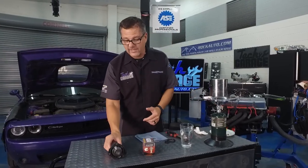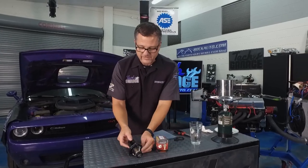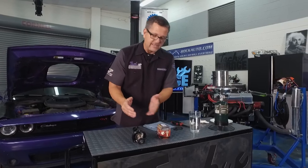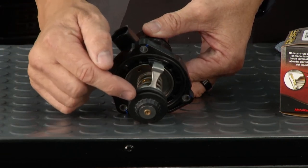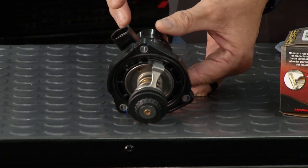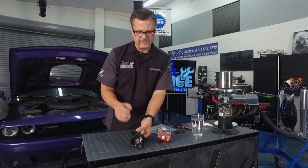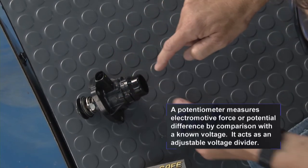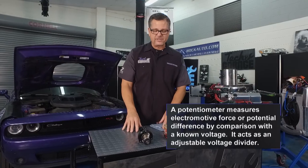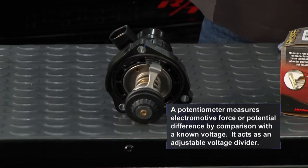Thermostats come in different shapes, flavors, and sizes. We've evolved to an electronic thermostat — this one came off a BMW and it has electrical connectors. It doesn't open with a solenoid — what's actually happening is it heats up with a wax pellet, but there's also a little heater circuit inside. So the computer can regulate it with temperature. There's also a variable resistor or potentiometer in there so the computer can see where the thermostat is open and when. Cars are getting very complex — actually regulating the thermostat to keep emissions perfect.